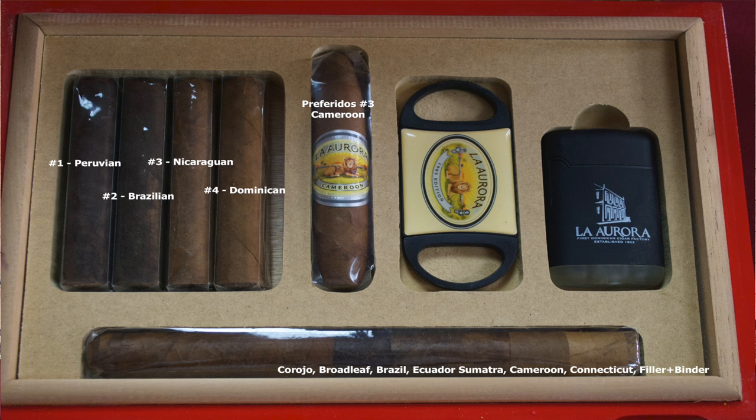So in order — this is very important, so pay attention — from left to right, you've got Peruvian, Bahia, Nicaraguan, and Dominican. And Bahia is Brazilian. So you've got Peruvian, Brazilian, Nicaraguan, Dominican in order from left to right. When you get this kit, don't mix them up — you might want to label them. They're all coming in cellophane, and you're going to pick them up from left to right. If you buy the kit with the video, you'll see Manuel cues you to pick up the leftmost cigar, which is the Peruvian one.